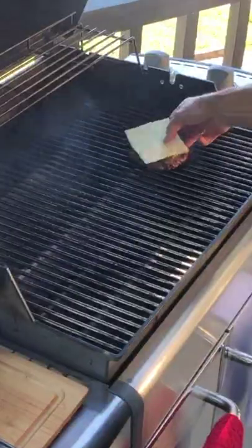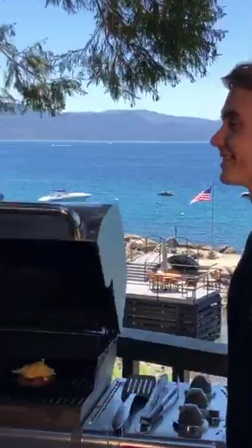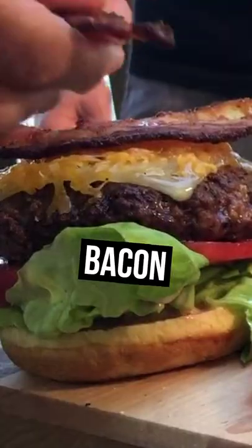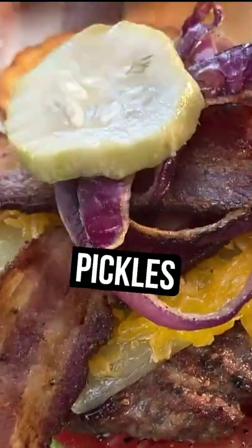You like the pepper jack? I do. Get the cheese melting. Grab a little of this cheddar cheese and let's toast up the top of the bun too. Just for a second, couple of seconds back on the grill, maybe some bacon. That's perfect. Caramelized onions that we put on earlier. Always gotta have pickles. You gotta have pickles.